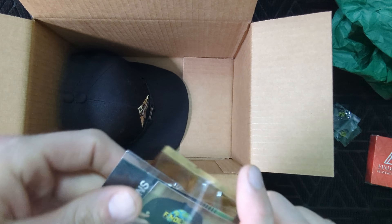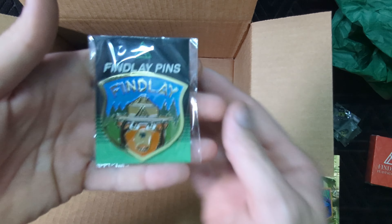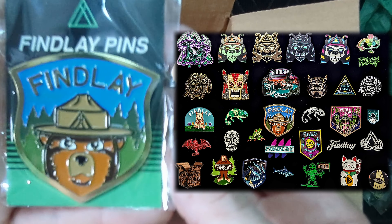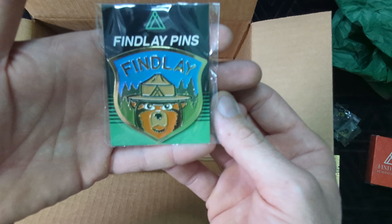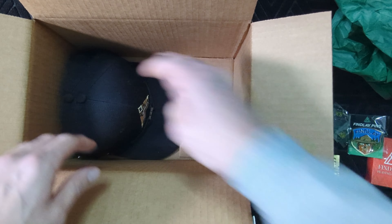We also got — I was hoping to get the smoky pin. I have almost all the pins, I believe I have all the pins, but now that they're coming out with more I'm gonna have to collect the new ones. But heck yeah, I'm glad I got that smoky pin for sure.